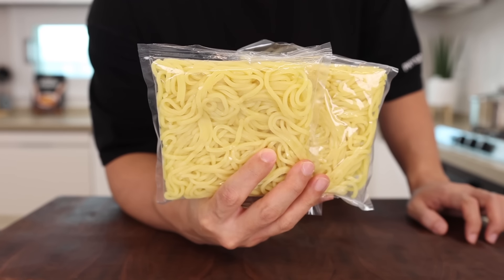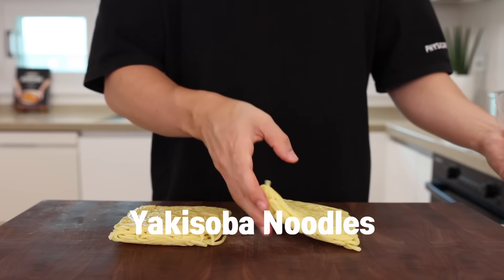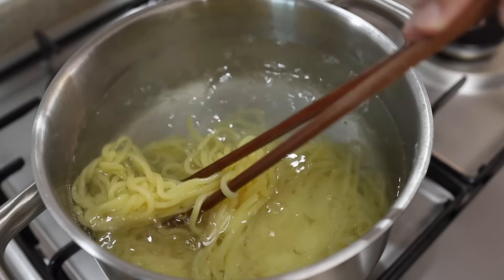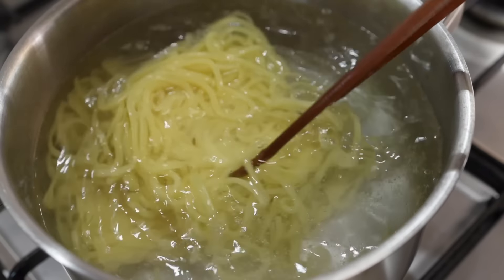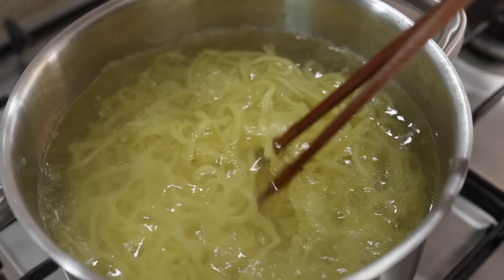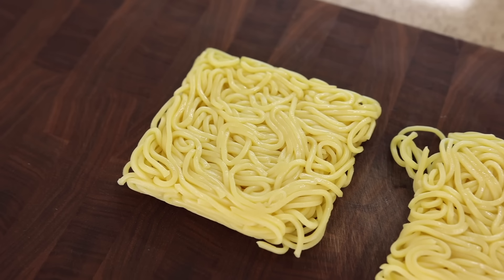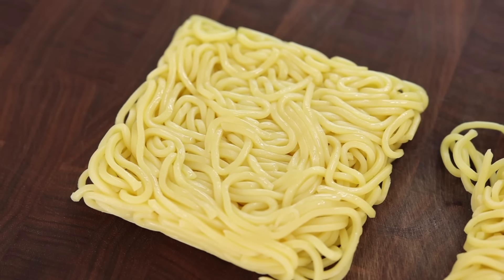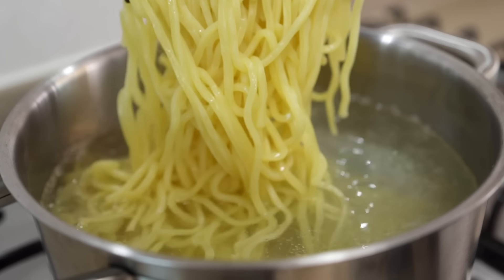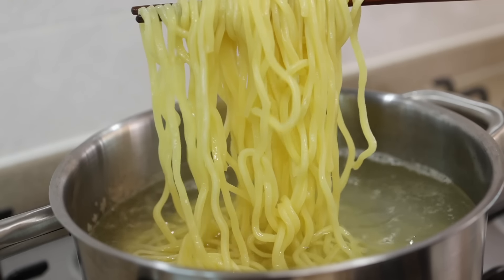Let's prepare the noodles. I've got 2 servings of yakisoba noodles, and I'm just gonna go ahead and dunk them in some hot water and gently stir them around so the noodles can separate. Some of you might say you can just put them straight into a pan and start stir frying — and yes, you're right. But if you just throw them in, the noodles won't easily separate and they'll break down into little pieces just like macaroni. So please prepare the noodles first. This little detail will make your dish so much better.